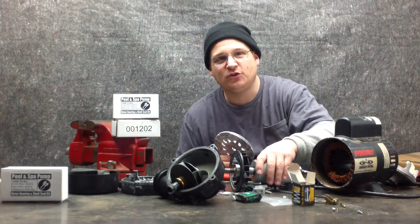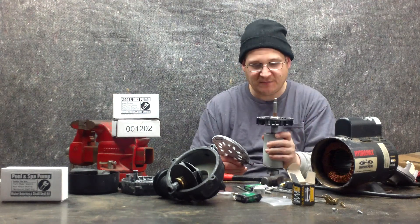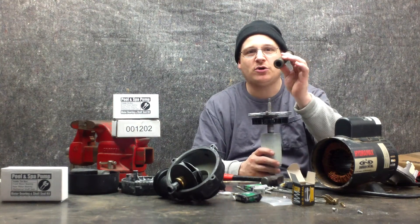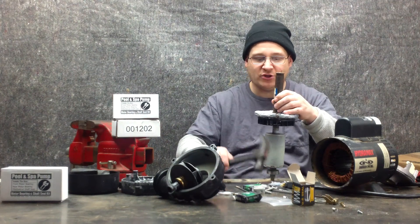You saw me in the last step install the two bearings. What we're going to do now is take our armature, place it on the bench, take the endbell and place it right over the shaft. Now I'm going to use that same three-quarter pipe nipple I used to push on the bearings, and place that in the center of the armature just like this.